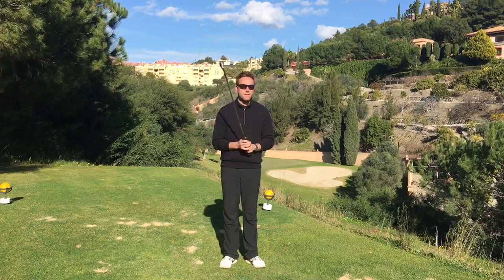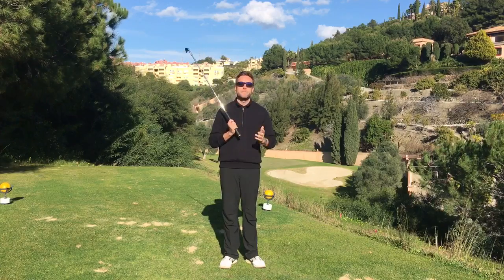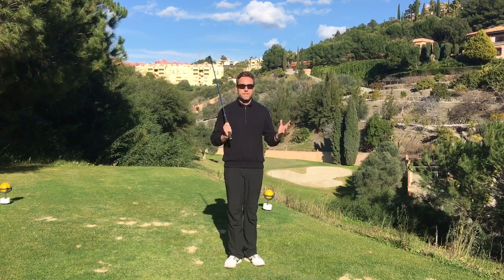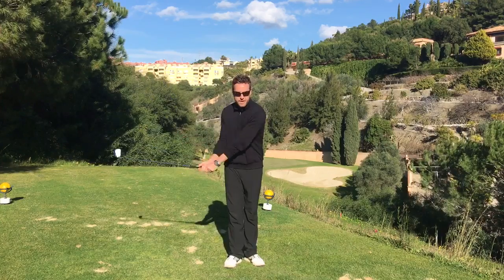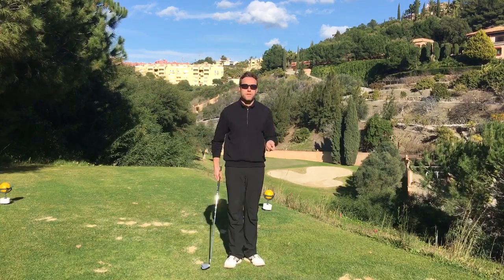I want to talk about the change in grip pressure that often occurs in players and how that can mess with your rhythm — and how, consequently, if you keep your grip pressure constant, whether you have a fairly tight grip or a very light grip, if you can keep that grip pressure fairly constant throughout your swing, it's a really good precursor to great rhythm.